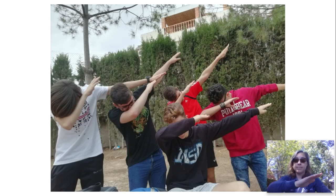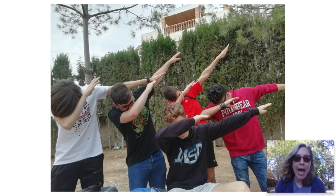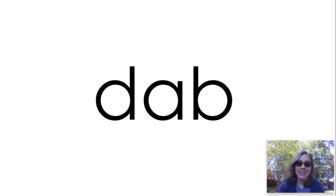Dab. I want to see you dab. Dab. Did you get it right? Did you get those letters in the right places? The vowel in that word is A. Show me your dab. Okay, let's do another one.